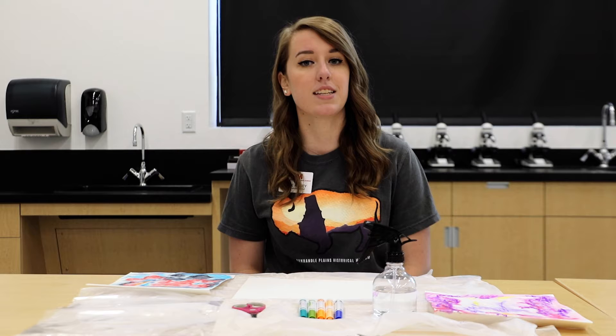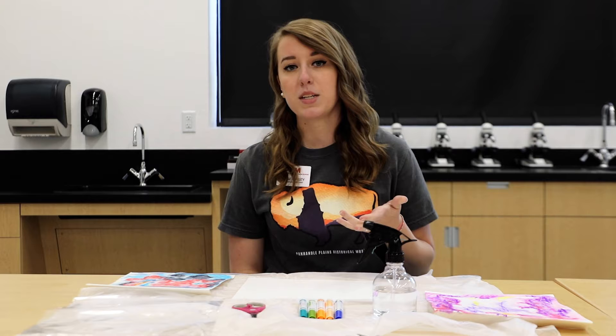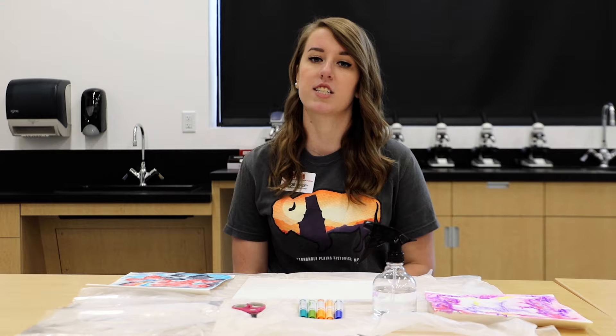On September 21st here at the museum we are going to be opening an exhibit featuring several of Biestrom's pieces. Biestrom did start his art career in New York but then he went to Taos where he spent several years and actually opened a school of art there and a gallery.